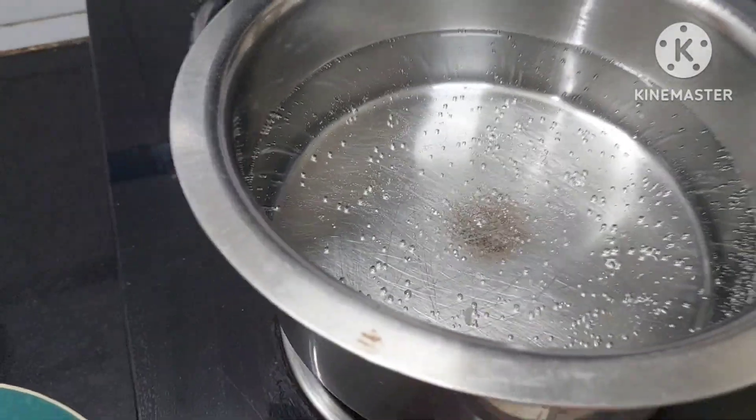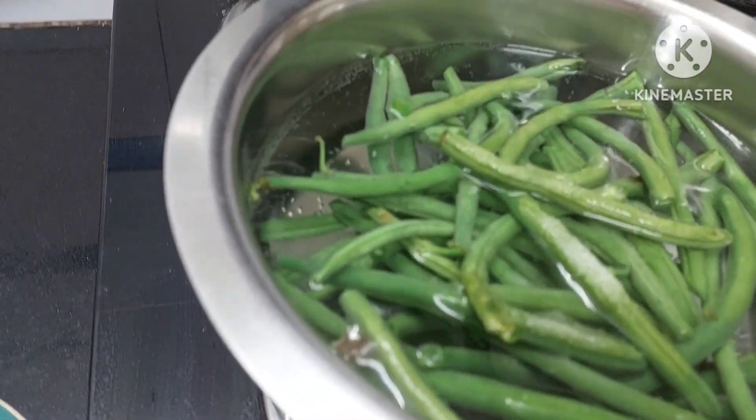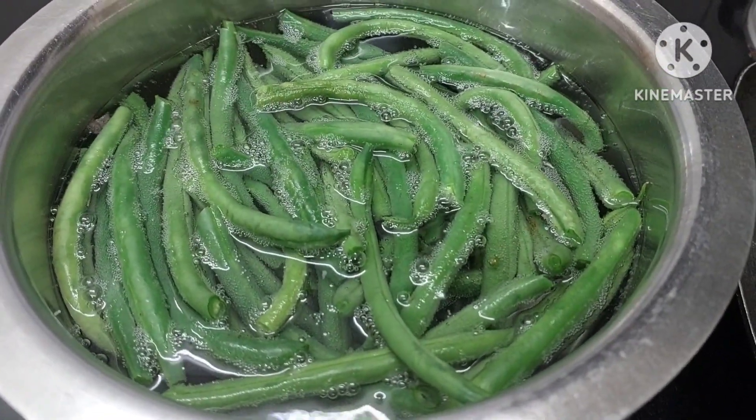The water is boiling. To this we will be adding the beans. Now we shall add salt — just a quarter spoon. As the beans are getting blanched,